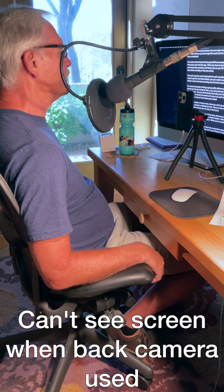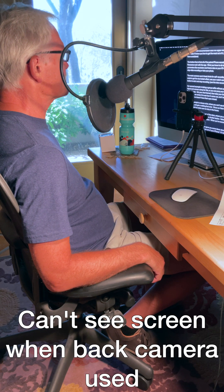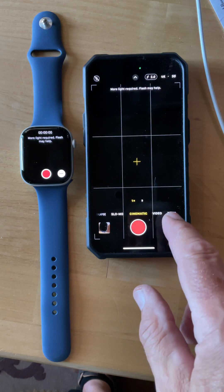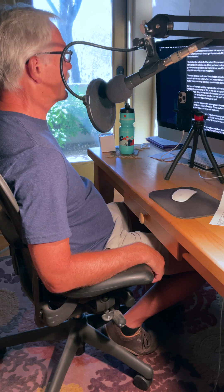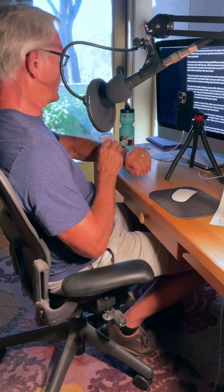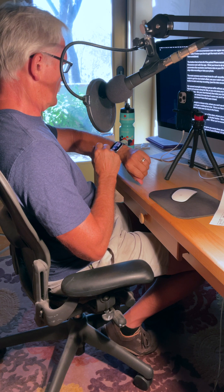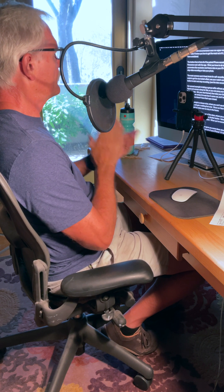The most common use is headshots for self-recording vlogs. Set your iPhone to cinematic mode to get the nice bokeh effect. Use your watch to center yourself in the frame, and tap the red button to start and stop recording.